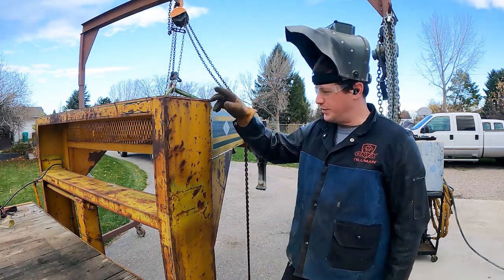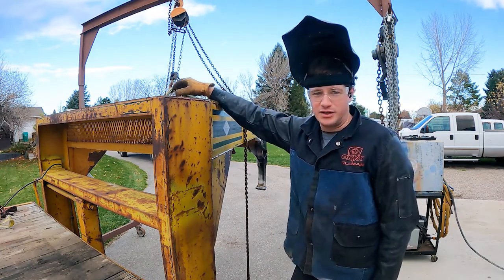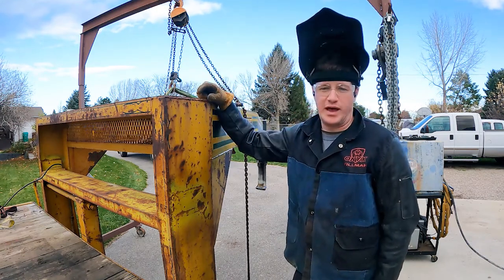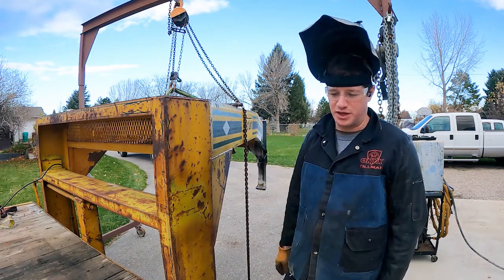We're going to cut this side with the grinder and then for the sake of fun we're going to cut the other side with the plasma cutter just as a race to compare them. There are parts on both sides that will have to be plasma cut, but this vertical line right here will compare side by side.